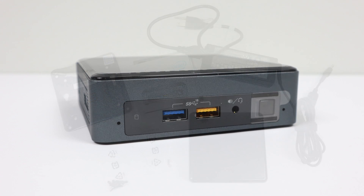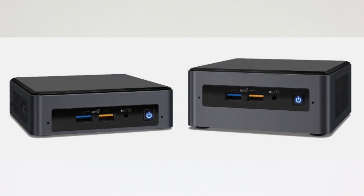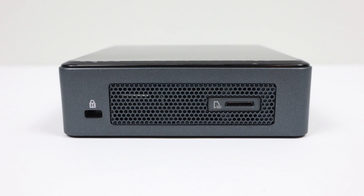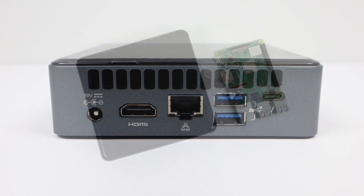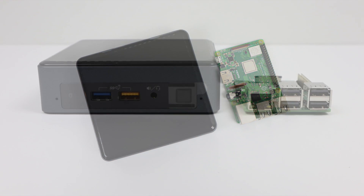They actually make three versions of the Bean Canyon in a couple different form factors. There's the small one you see here, and then there's a taller one that'll accommodate a 2.5-inch hard drive in the bottom. These were recently on sale for Black Friday and I picked this one up for $329 on Amazon. You will need to add RAM, storage, and the operating system of your choice. It is a bit expensive for what you're getting, but if you watch my channel you know I absolutely love these small form factor PCs.